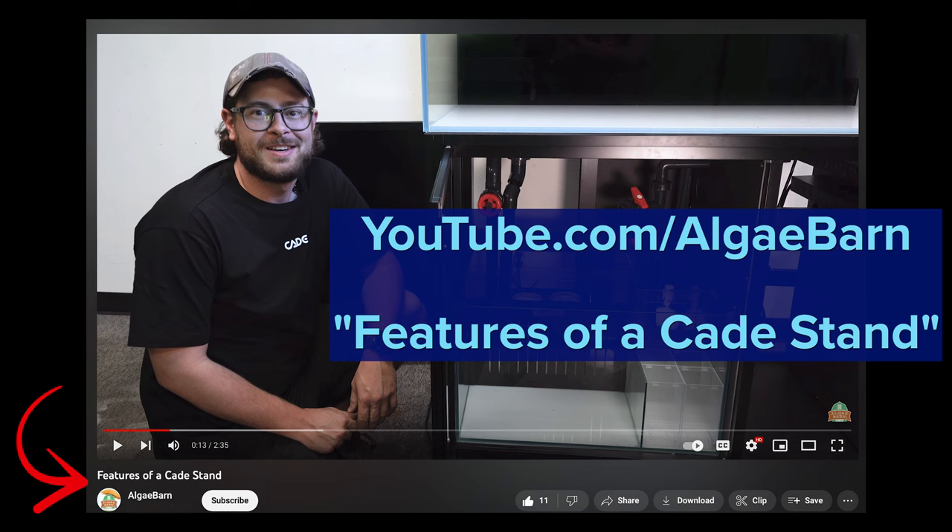If you like this video, we also have a separate video on sumps and stands that is worth checking out.